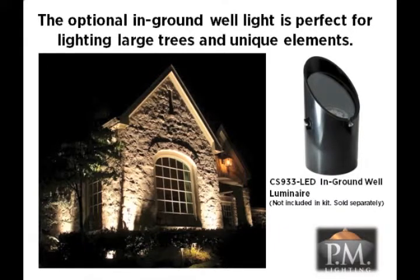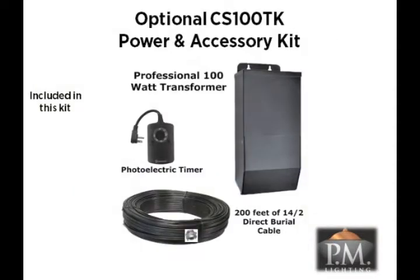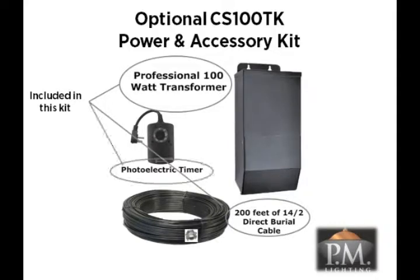Because well lights require the most power to operate at nine watts each, you must be careful in planning your system when incorporating the CS933 LED fixtures into your design to avoid overloading the 100-watt transformer. Purchase the CS100 TK power accessory kit to add another 100-watt transformer to your system as well as additional cable and timer for greater flexibility.